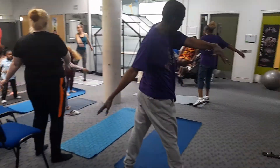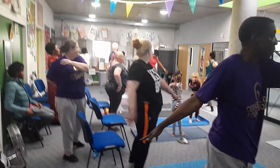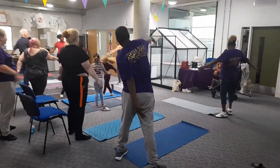See if you can bring that twist even more. Well done everyone. And then we're going to bring it all the way over if we can, onto the back. Nice. Good job.